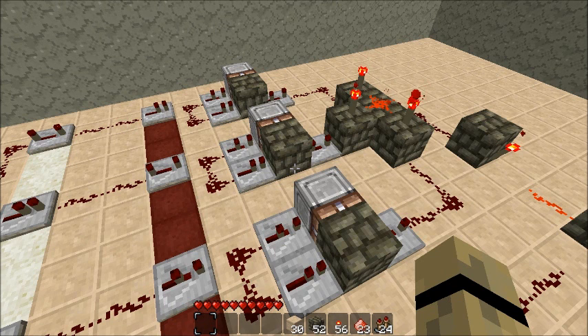The disadvantage, I suppose, is that it uses sticky pistons instead, which depending on how you want to go about getting those could be a problem. The other advantage is it's slightly smaller — it's an 8x14 grid instead of a 9x15. Small little changes.